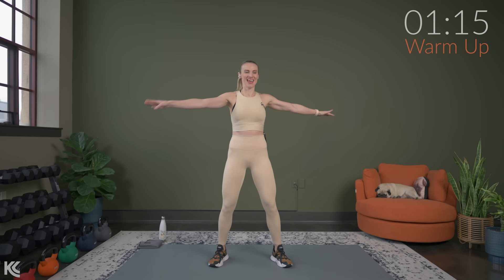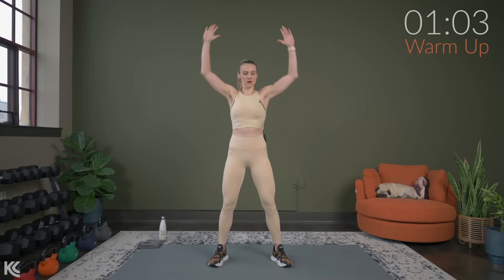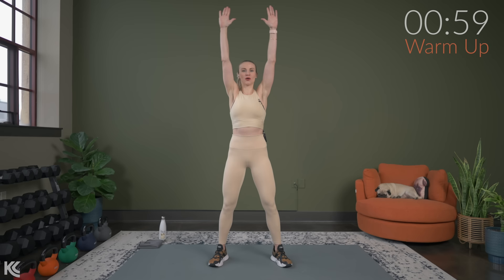Keep those arms out nice and wide. We're going to reach up for the ceiling and then pull down. Bring the arms together, close it up, open, reach back high. As I mentioned earlier, the work timer is set for 45 seconds while that rest timer is going to be on for 20.